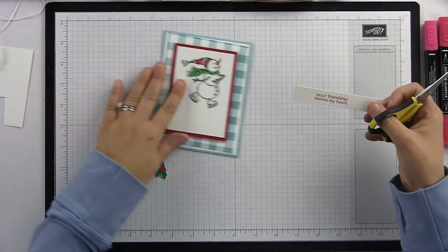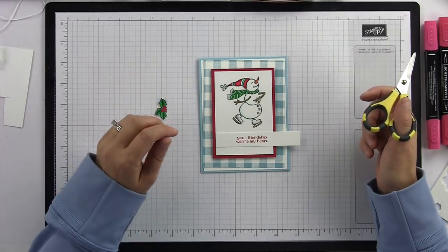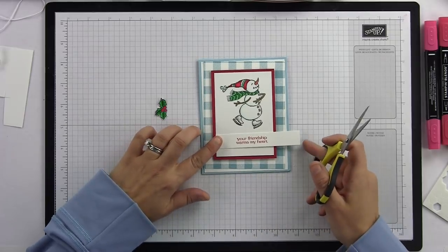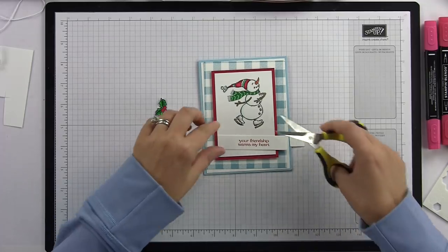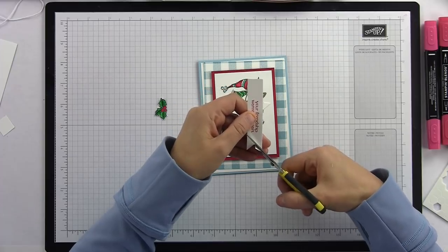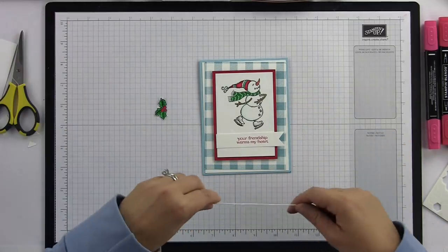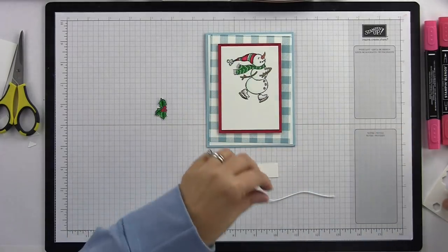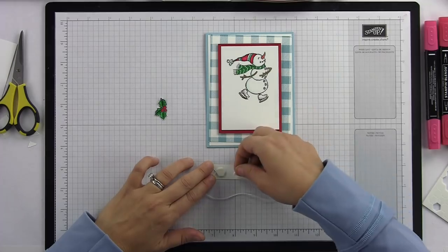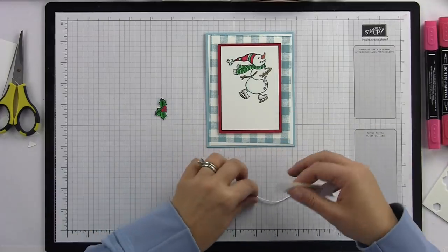I'm going to come over to my banner and make a little banner of my own — I'm not really measuring, just eyeing what I like. I can see this edge is flush and this is where my sentiment is, so I'll snip right about here and create my banner by cutting down the center and then cutting on each edge to make little triangle points. That creates my banner — it's pretty simple and frees you up to not have everything so perfectly cut. I'm adding a Stampin' Dimensional here on the end and one over here.